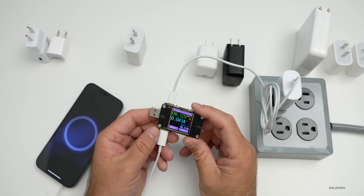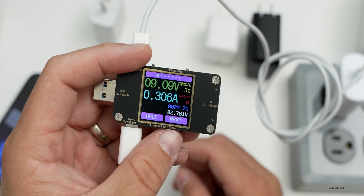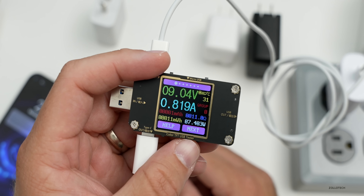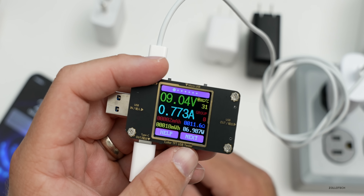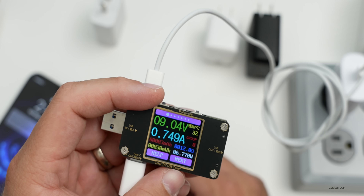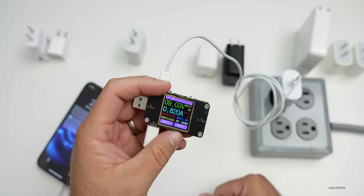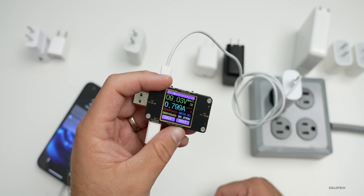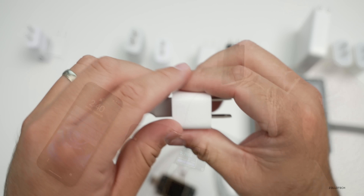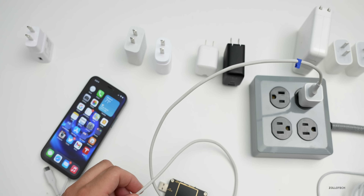If we move over to the Samsung charger — this is the charger that comes with the Note 20 Ultra — we'll plug it in. We're charging again and we'll see if it ramps up. We're getting a similar experience as with all the third-party chargers. We're at about six to seven watts bouncing back and forth. Even though it's capable of more, we're really not getting phenomenal charging speeds with any of them except for the 20-watt Apple charger.